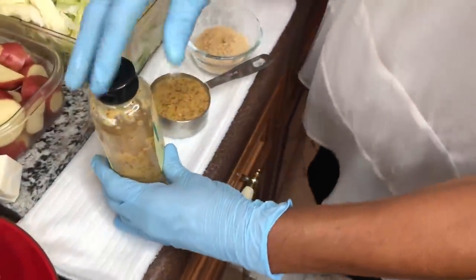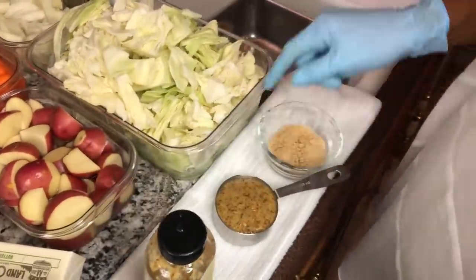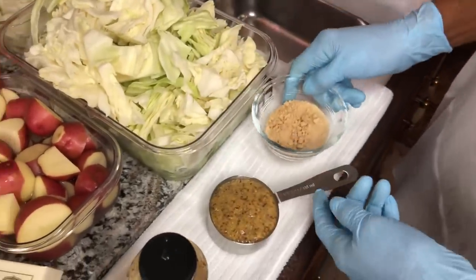For my brisket, I'll be using some honey Dijon mustard and some brown sugar - this is three tablespoons of brown sugar and a half a cup of mustard.